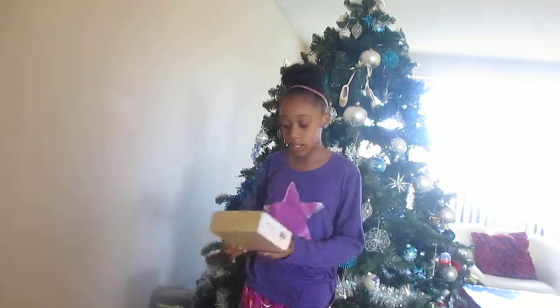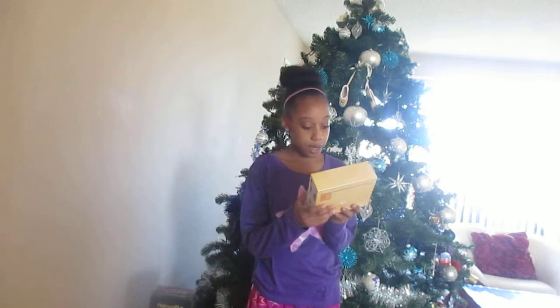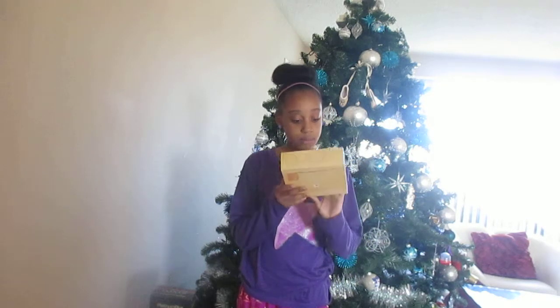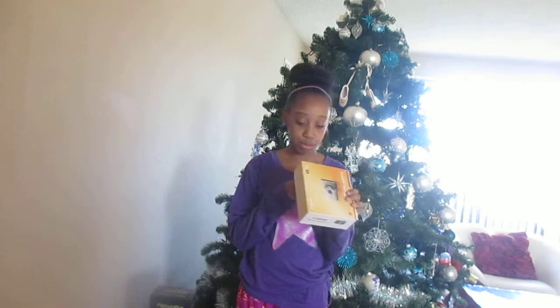So the camera that I got for Christmas is this Canon PowerShot A4000 IS digital camera — 16 megapixels, 28mm wide, 8x optical zoom, 3.0 inch LCD, and I got it in blue.